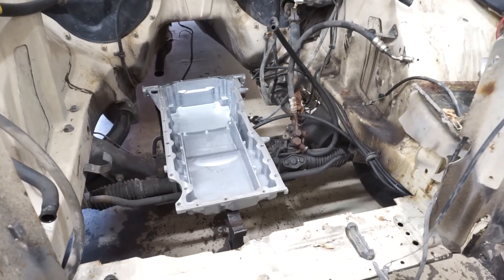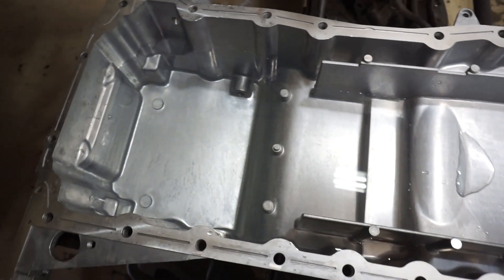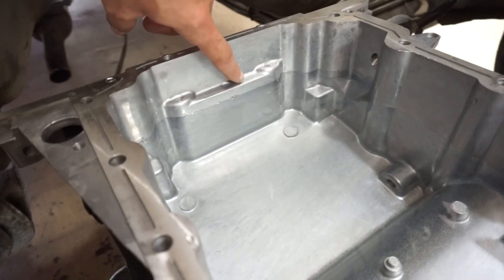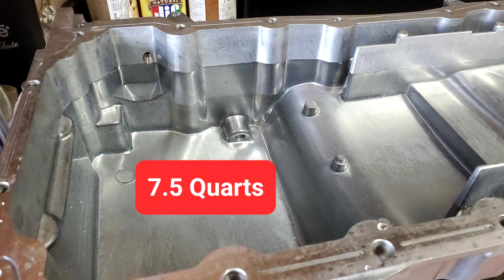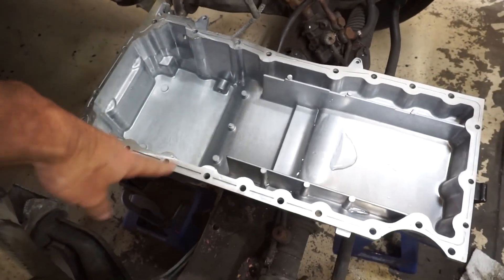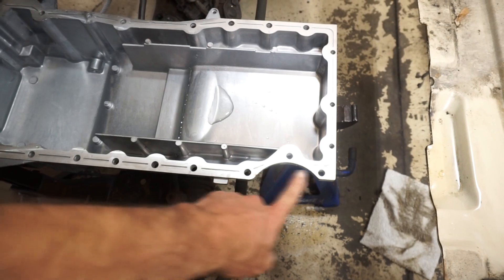I did a little bit of testing — took some water and filled up the pan at different levels. This level here, the water comes up to about this line on the pan and that is five quarts, which is the rating of the pan. Seven quarts came up to the top of this rear line. The whole pan physically holds about 11 and a quarter to 11 and a half quarts of fluid, so I don't really feel like I need to make the sump part any bigger. I could just run some extra oil in it.